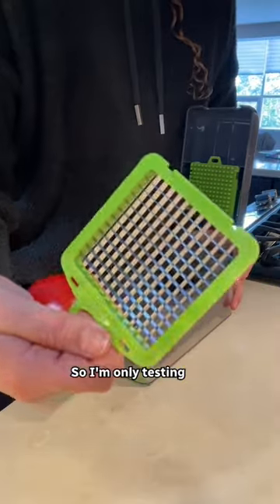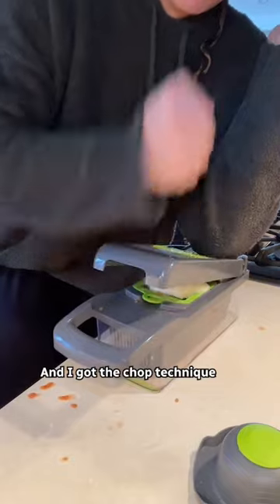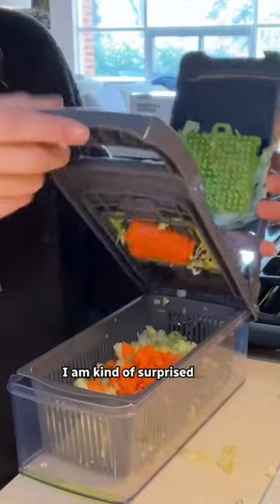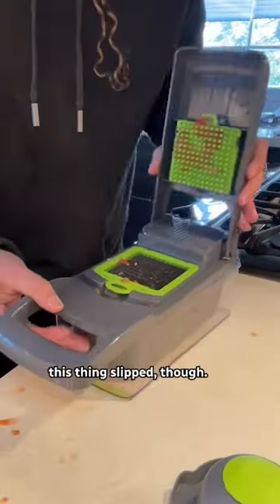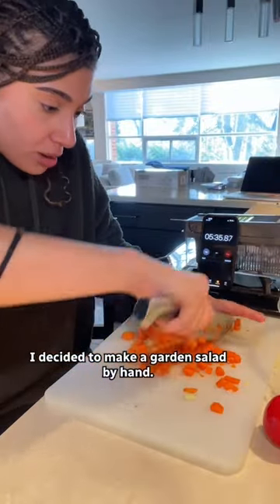No instructions, so I'm only testing the dicing blade this time. It was pretty easy to figure out and I got the chop technique down quick. I am kind of surprised I don't have more cut fingers, with the amount this thing slipped though.